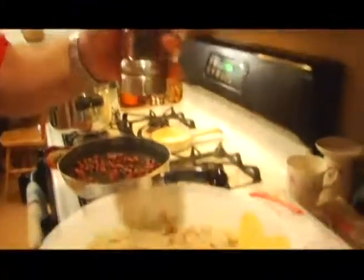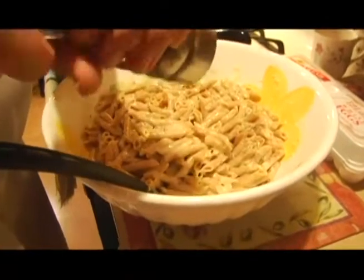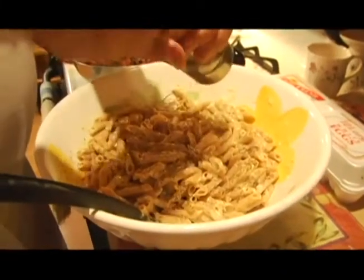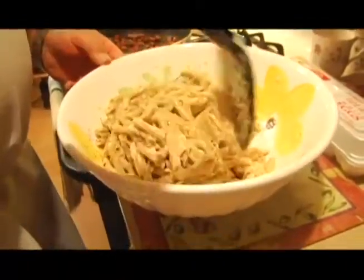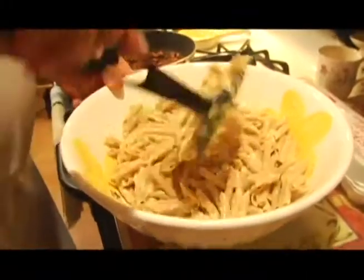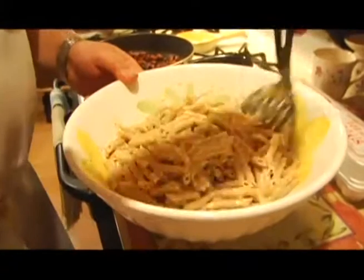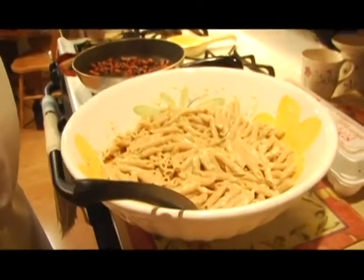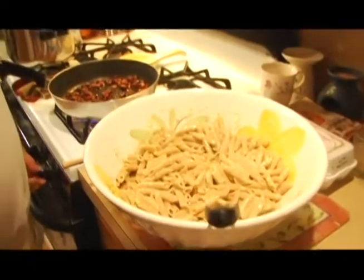Now we're going to add fresh-ground black pepper — you can also use regular ground black pepper. In Italian, 'carbonara' means coal. The black specks of pepper in the pasta look like there is coal in the macaroni — that's why they call it carbonara. How much black pepper did you end up using there, Pop? That must have been at least two tablespoons. No, no — maybe a tablespoon, maybe less.